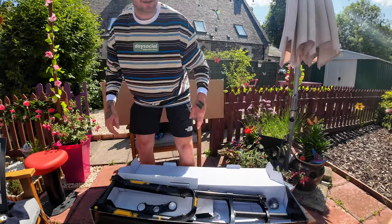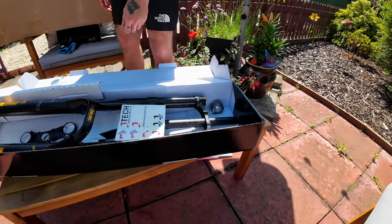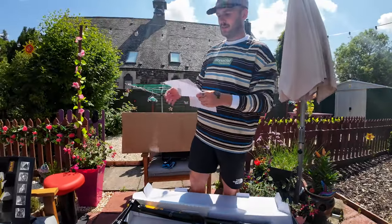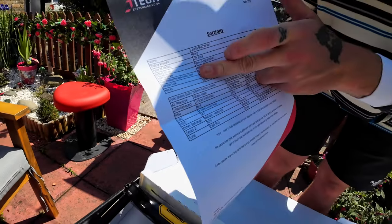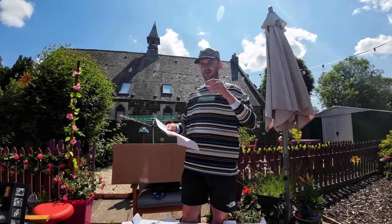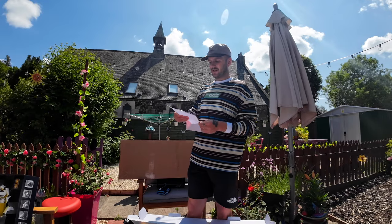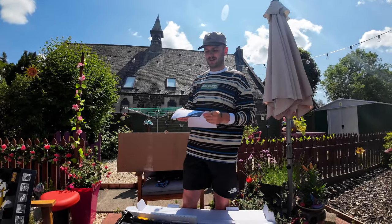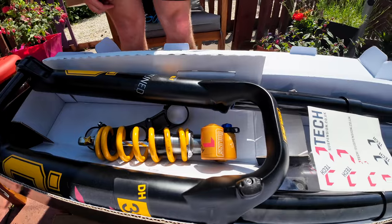I'm looking for this piece of paper — it was on the floor under the bench. This is what I was looking for: this paper has all my settings on it — basically my weight, type of riding, riding style, and then everything they've done inside the fork and the shock. They also sent photos of the shock completely opened up, which is really cool. They got the suspension from Ohlins, took it all apart, tuned it, and sent it out to me next day — that's how it should be, and it's just in time for the new bike.